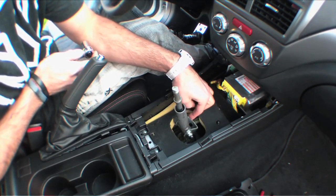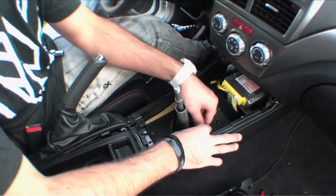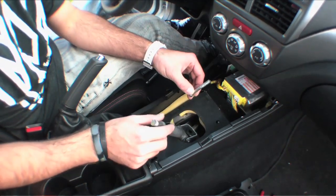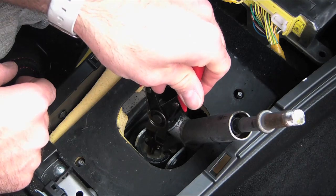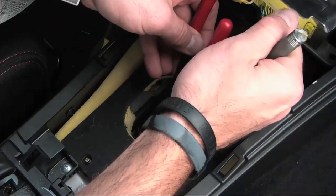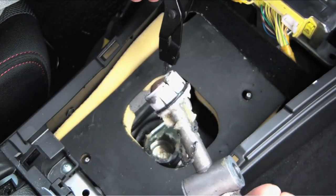Now we're going to undo the bolt connected to the shifter. Get that unscrewed and slide the bolt out, and the shifter comes free. Then take your snap ring pliers — there's a snap ring in there that you'll go down and snap out.